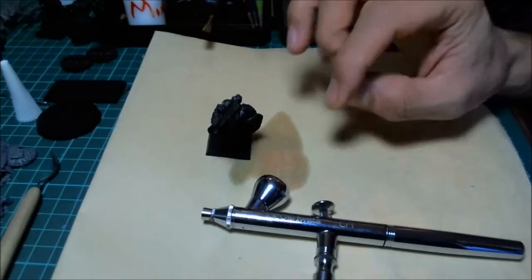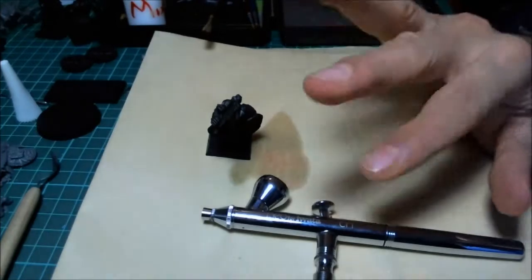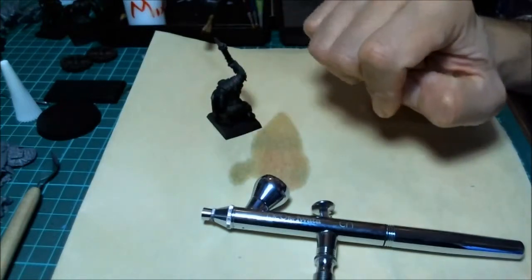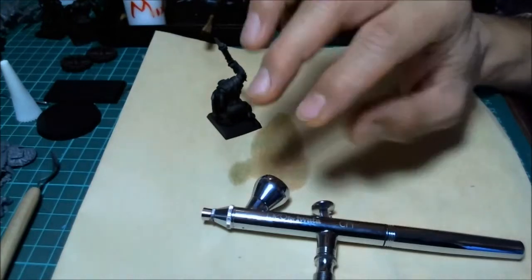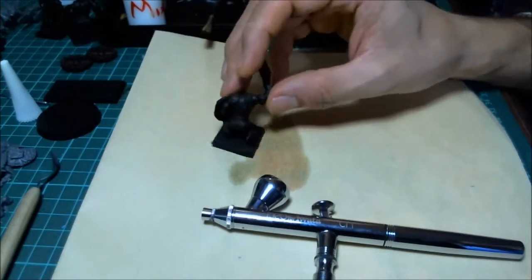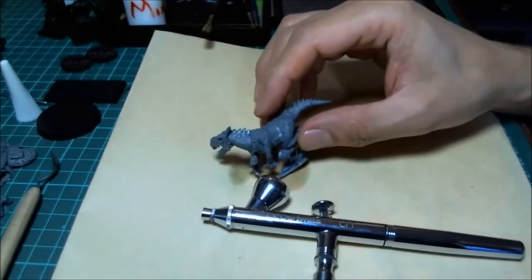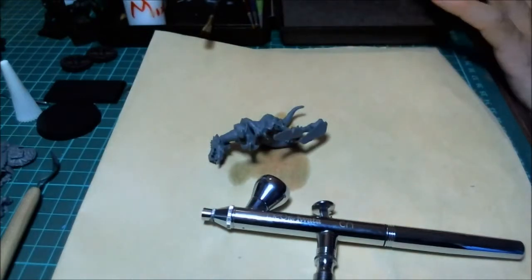Those are the big things the airbrush does for you. So if that's what you need on a particular model, that's what you need to do. It also makes fantastic highlights. If you're working on something that doesn't have any gradation - like this arm that doesn't really have gradation or real highlighting and its curve is not flat - just do that with the brush. Save your time. But if we're doing other things, we'll look at the guy we're going to paint.